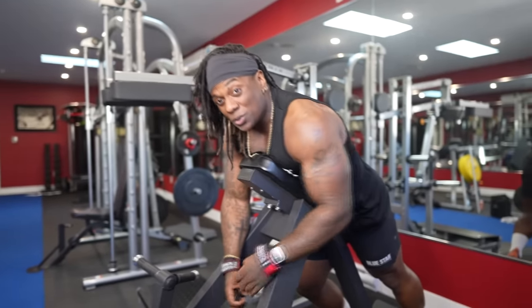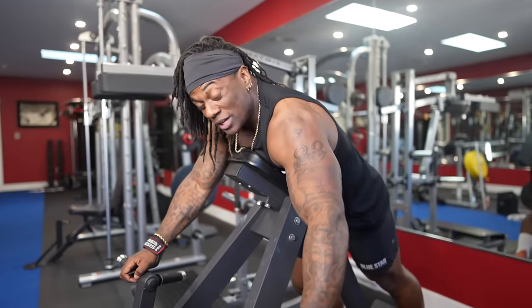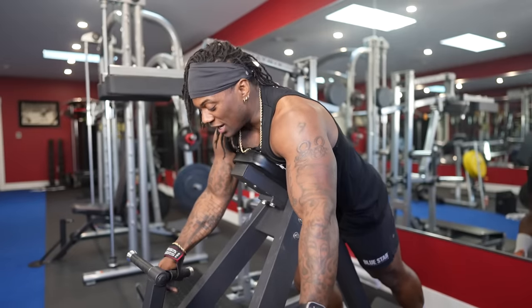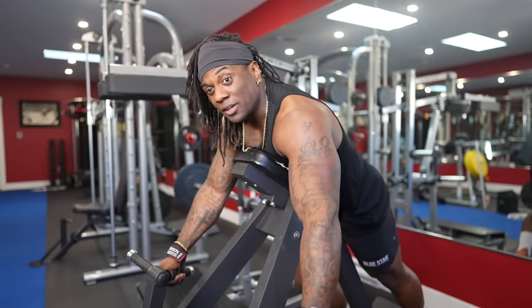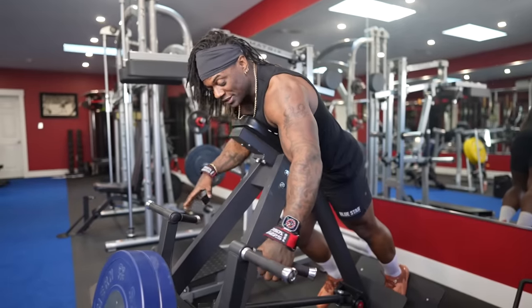We're going to do 5 to 15 reps with a nice slow negative, stretch at the bottom, and nice squeeze at the top. And when you can't get to 15, you're going to do one rest pause for each set — three sets total. So what does that look like?